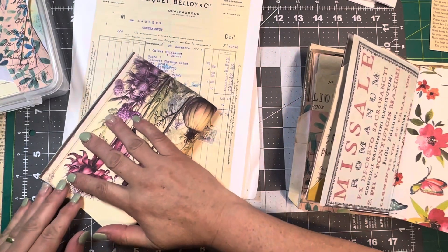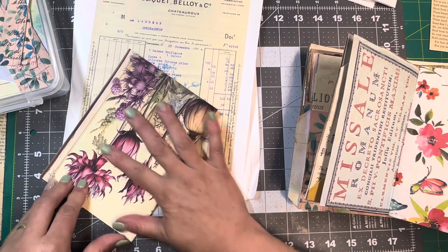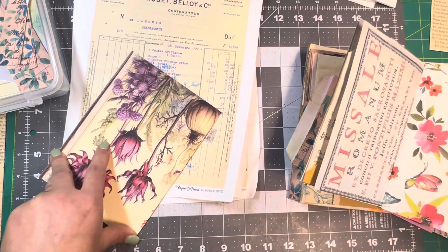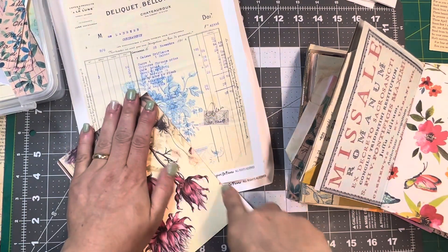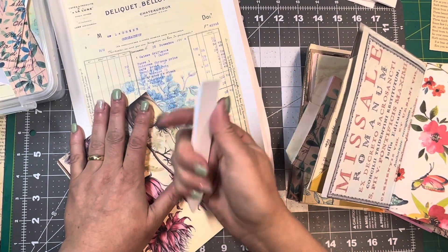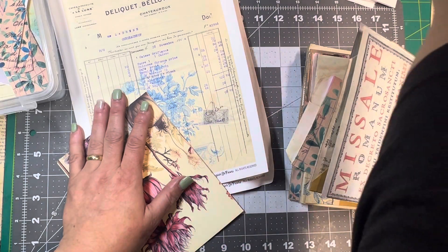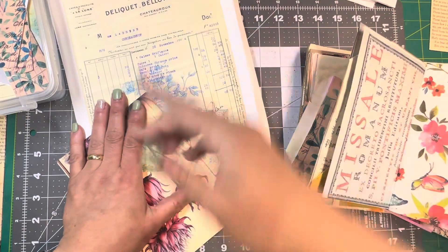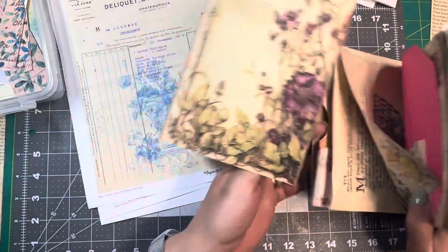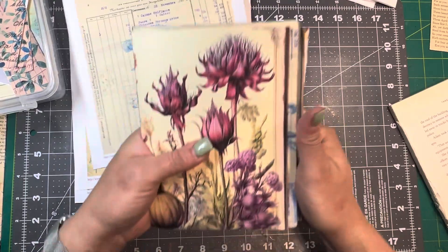And fold this in half and see about making this like the front, the first page. Grab my bone folder. I gotta tell you I am loving this bone folder. I got it off of Amazon but man, it's pretty hefty and I like this flat edge. Okay, this is where I'm thinking it'll go — I don't know, maybe, maybe not.